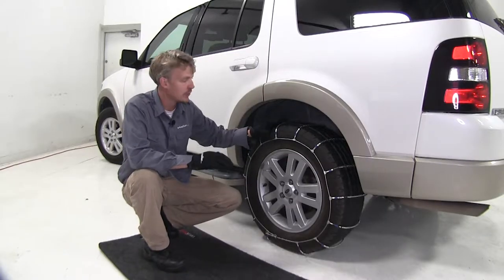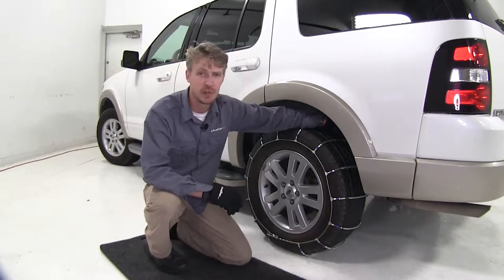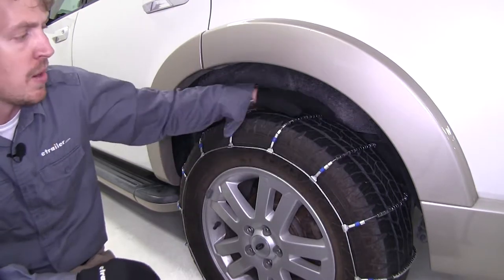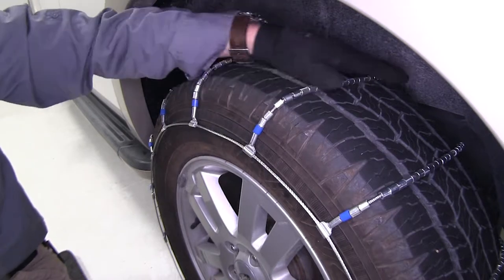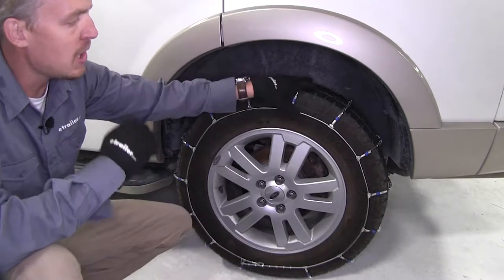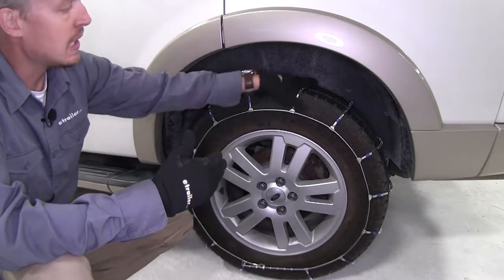These Titan Tire Chains are SAE Class S chains. They're designed for vehicles with limited wheel well clearance. They're low profile, so they're going to provide a smoother ride than most chains. They feature steel rollers on cross cables, so they're going to give you adequate traction on light snow and ice. The ladder pattern is going to be very effective during starts and stops, giving you the bite you need to get going.